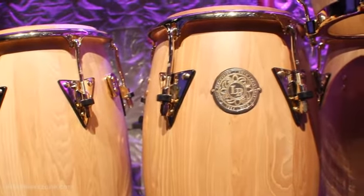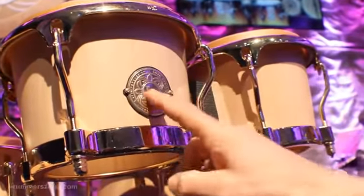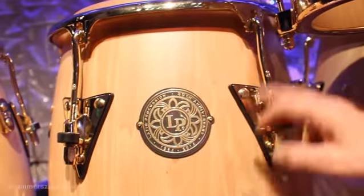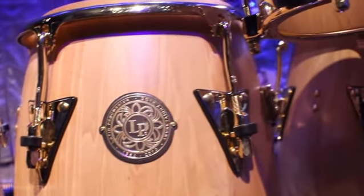We'll start with the 50th anniversary badge. It's a metal plate backed up with a rubber gasket. They have rubber gaskets on all the badges and all the side plates with the tuning lugs, so you don't have any metal-on-wood contact at all.